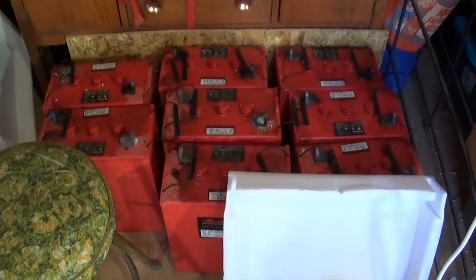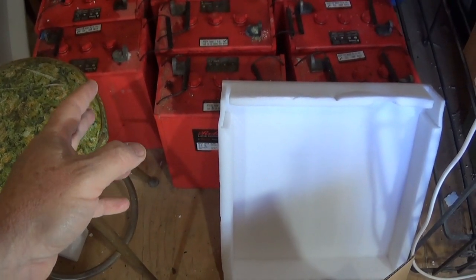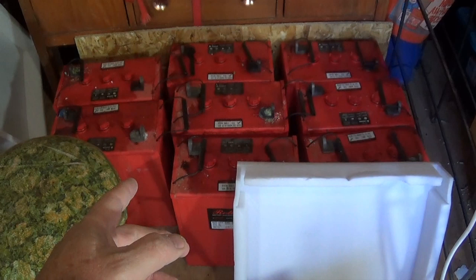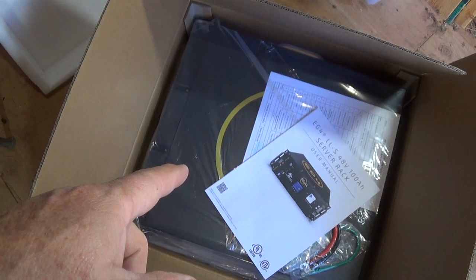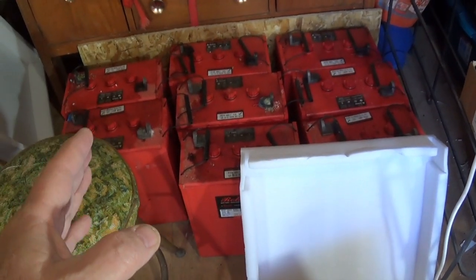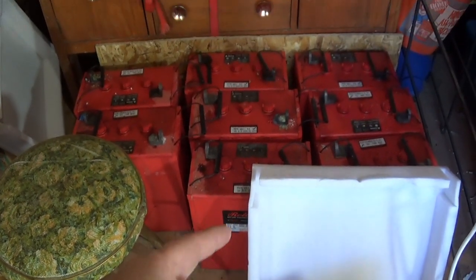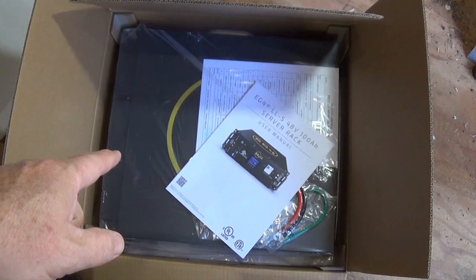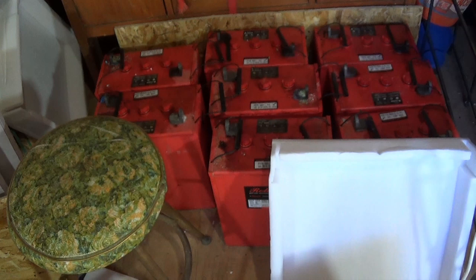I've already taken this guy here off. Those are my old batteries — Rolls-Surrette 465 amp batteries, eight of them. Two of those is equivalent to about 230 amp-hours lithium at 48 volts, because I had those wired at 24 volts. So we're going to go 48 volt and 200 amps — just 30 amps shy of what that old battery bank was. Each one of those was 130 pounds; this one's only 100. That's why you do lithium.